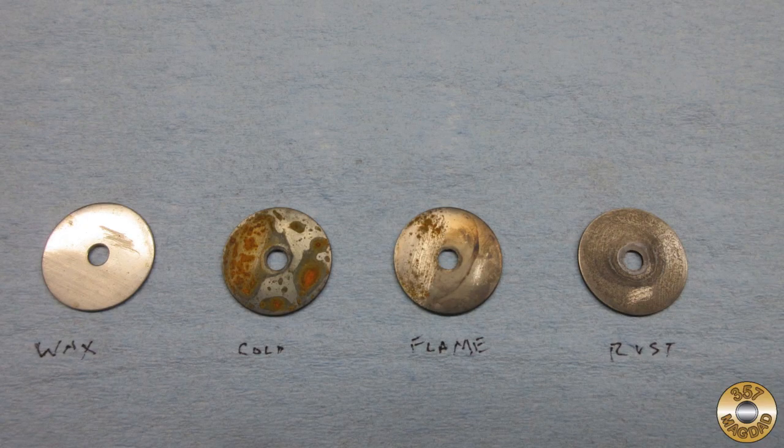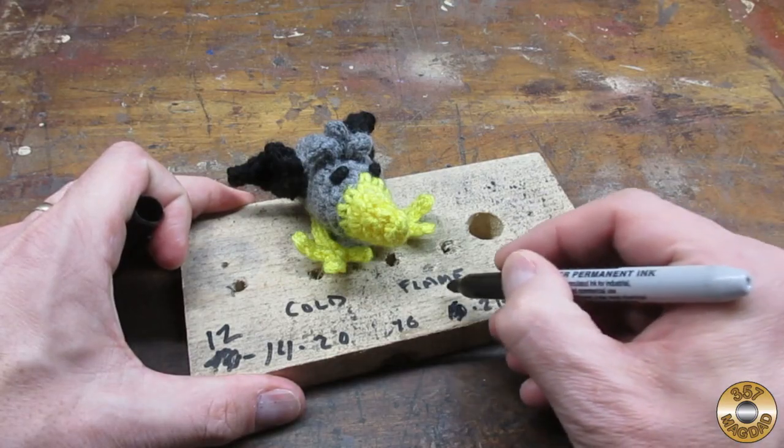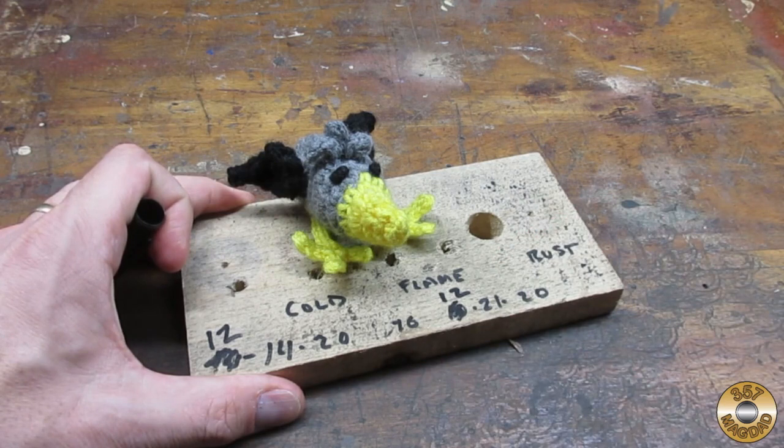I thought that was an interesting experiment. I hope you enjoyed the video. Thanks for watching. Good catch, Chuck.